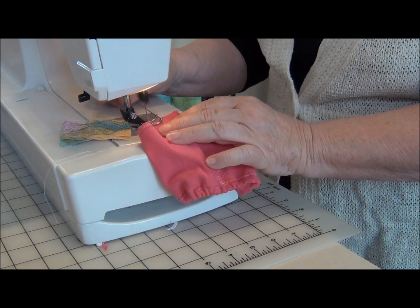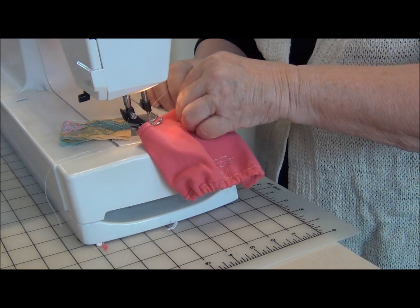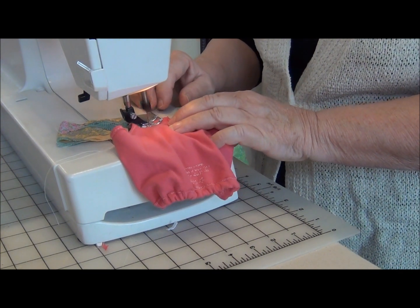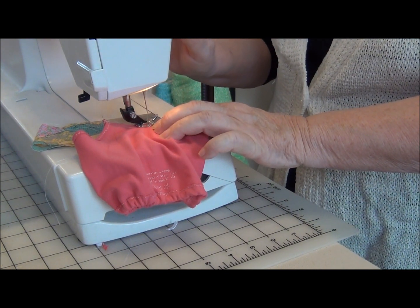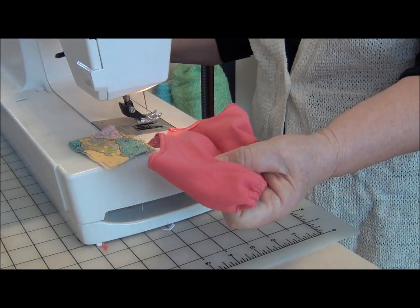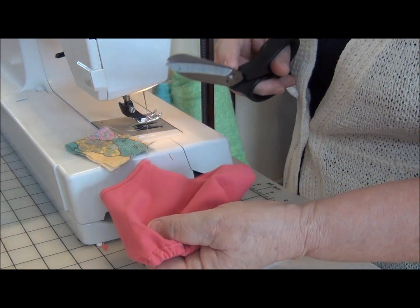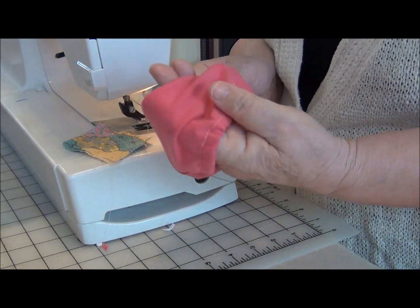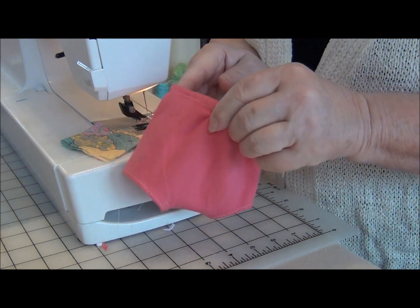I'm going to stay stitch at the beginning, then go back to the zigzag and stay stitch once again to lock the seam in. And there is the pair of panties.